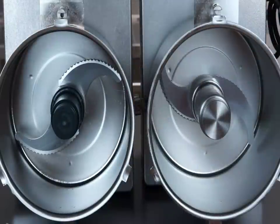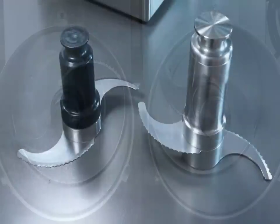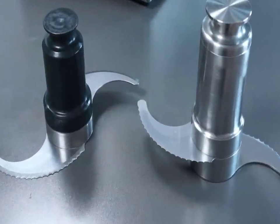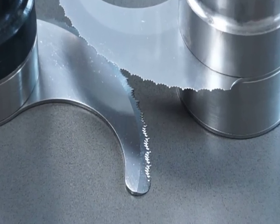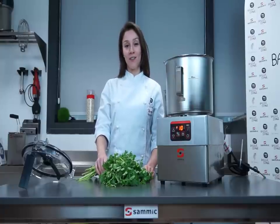Both appliances include a hub with tooth blades for general use. Tooth blades are especially useful to cut products with a high water content. Now we will see the cutter emulsifier in action with parsley.